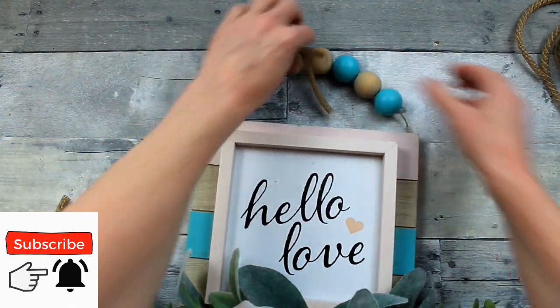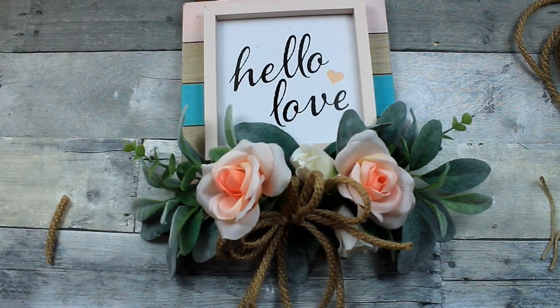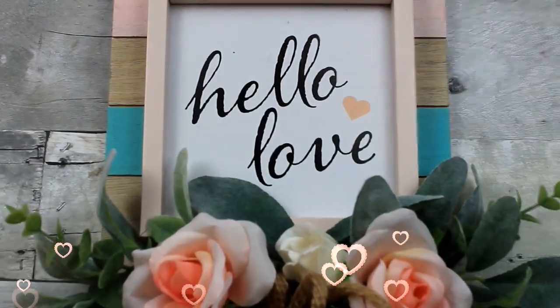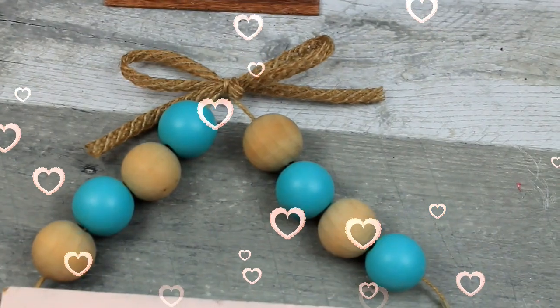Then, of course, I would hang it on the wall right where that little bow is — right there. What do you think about this? I'm loving the light colors, definitely loving the peachier colors of pink this year. I think it's pretty — so cute for springtime too.